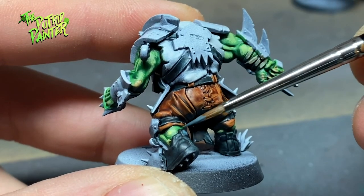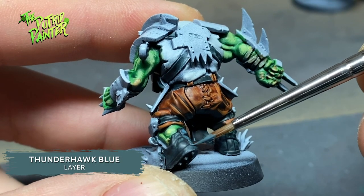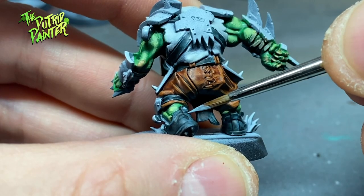The straps and shoes are highlighted twice — first with Thunderhawk Blue, and second with Payne's Grey.